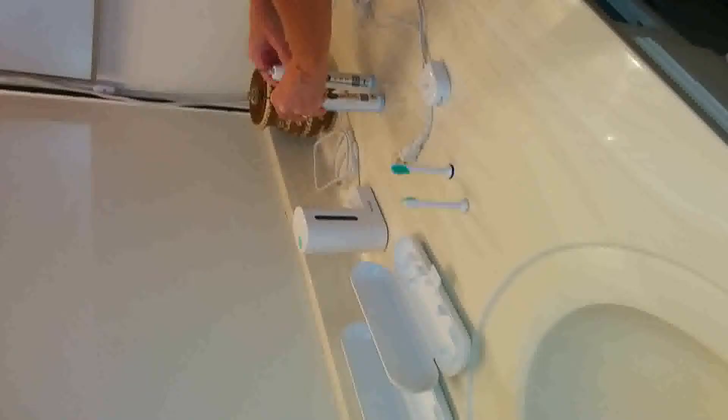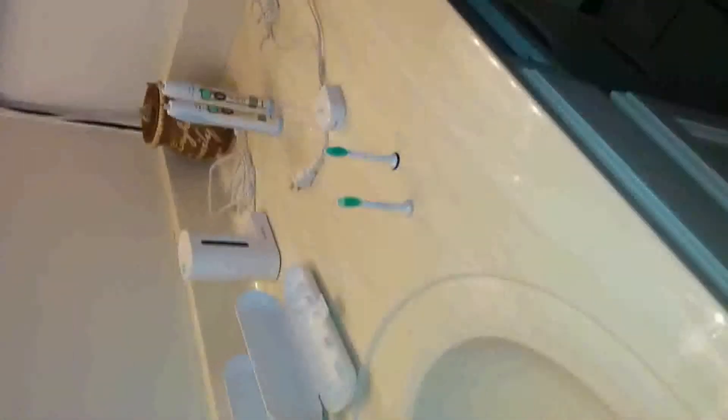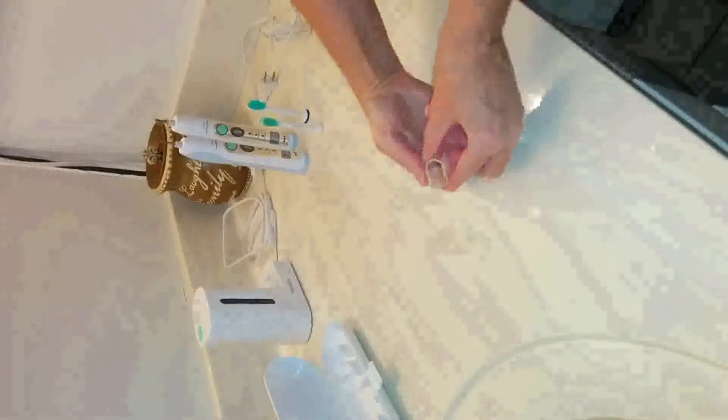It comes with two Flex Care handles, two Diamond Clean Standard Brush Heads, a Compact Travel Charger, two Hygienic Travel Caps, two Hard Travel Cases — which are great in your suitcase — and one UV Sanitizer.